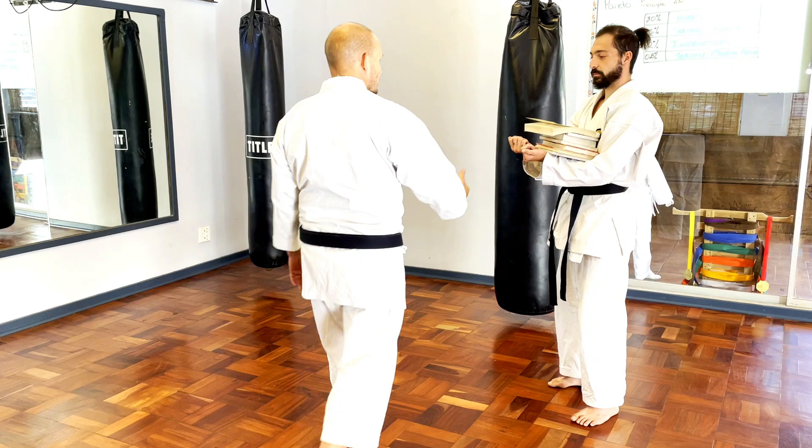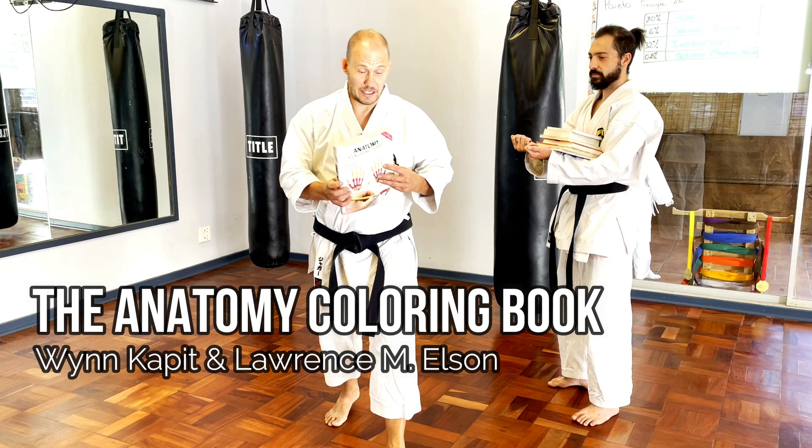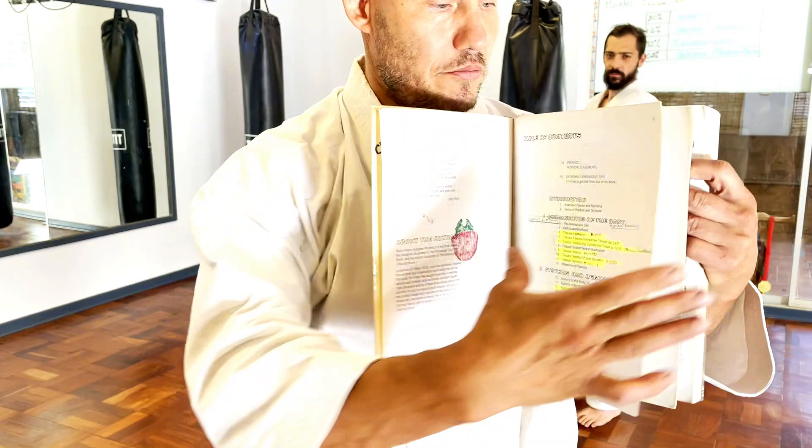The most frequently used book in my dojo when we talk anatomy, believe it or not, is a coloring-in book. And all my extra notes on histology are in there — that's how I used to study to actually pass university.